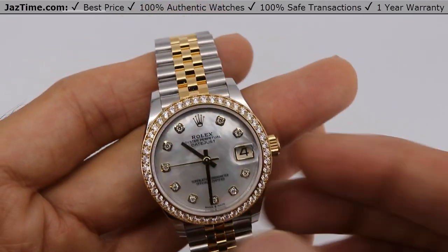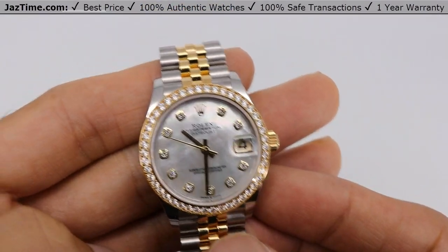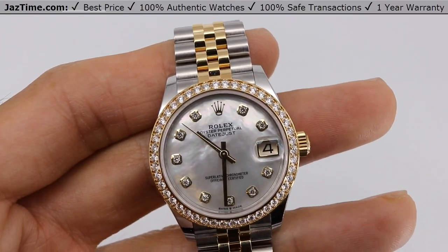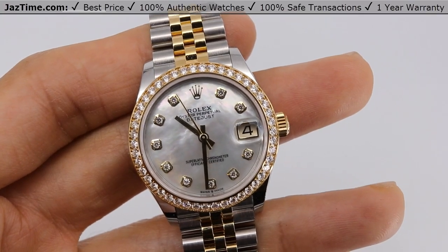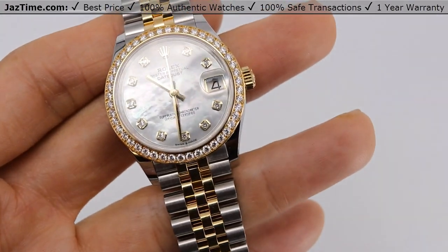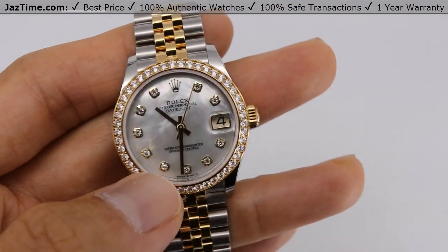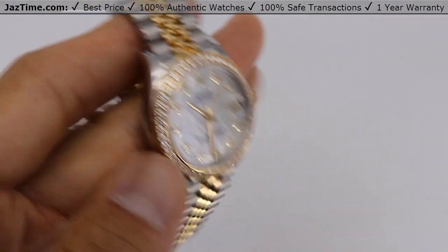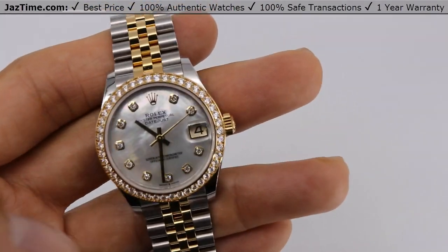Today I'm going to be reviewing the Rolex Datejust 31 reference 278-383-RBR, white mother of pearl with diamond dial on diamond bezel with Jubilee bracelet. I'm going to talk to you about the bezel, the dial, the case, the bracelet, buckle, try it on, and give you my thoughts. So let's start.